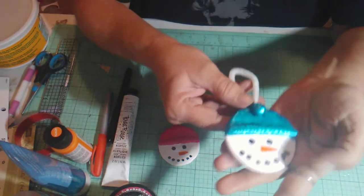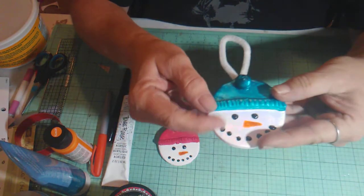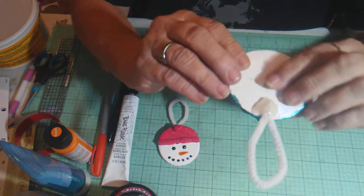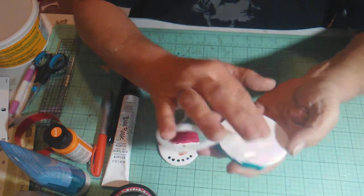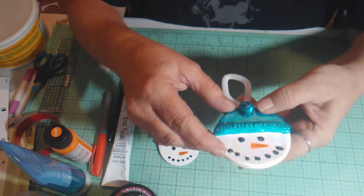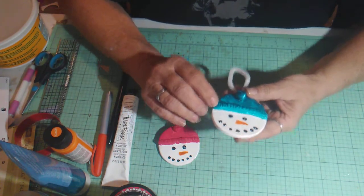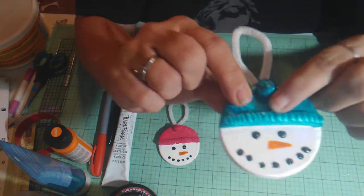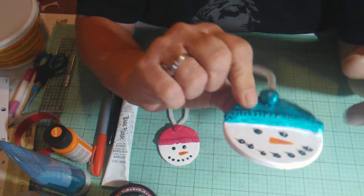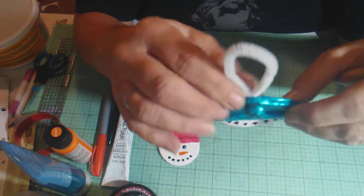I think it's adorable but it definitely has some imperfections from the clay cracking. This is the one I made from the Crayola clay, and the texture is really different — it's a whole lot smoother. It dries very smooth, it did not crack. You can tell on the ridges in the hat it's a lot smoother, and I really like the way this one turned out better.